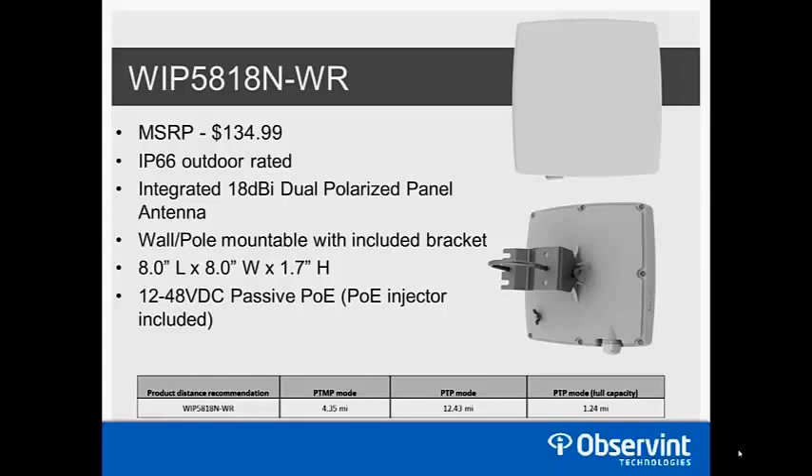Looking at the product distance recommendations: in point-to-multipoint mode with multiple transmitters going to a single receiver, the WIP 5818N-WR has been tested up to 4.35 miles. In point-to-point mode at very low bandwidth with one device, it can reach almost 12.5 miles. In a point-to-point link running full 80 megabit full duplex bandwidth, the range is approximately 1.25 miles.